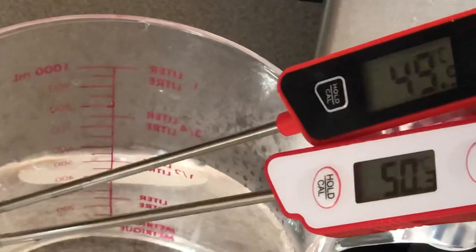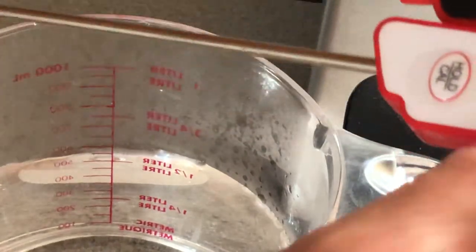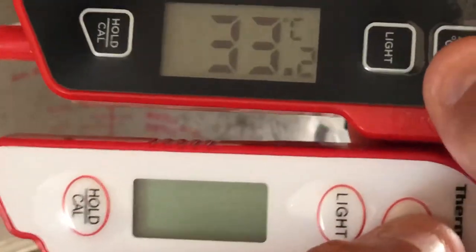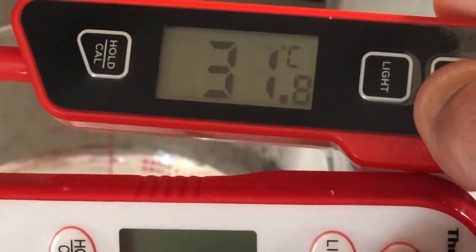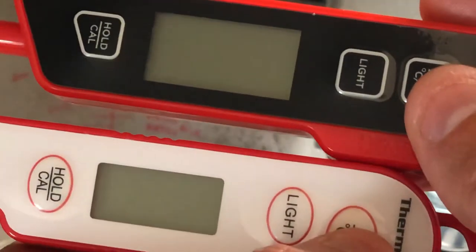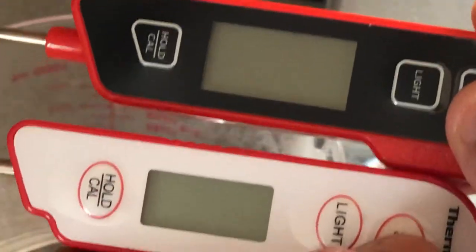You guys saw which one gets to temperature faster. Let's close them up and see how fast it is to close. Click and it's closed. One of the things I don't like about the OliVivi is the boot-up time is fine when you turn it on, but to turn it off you have to press and hold the button. With the ThermoPro, you just press it.